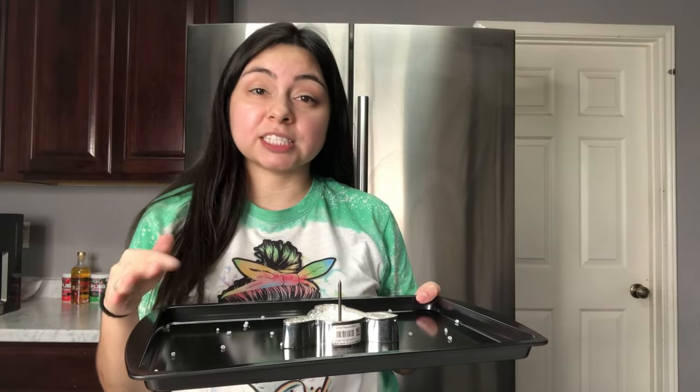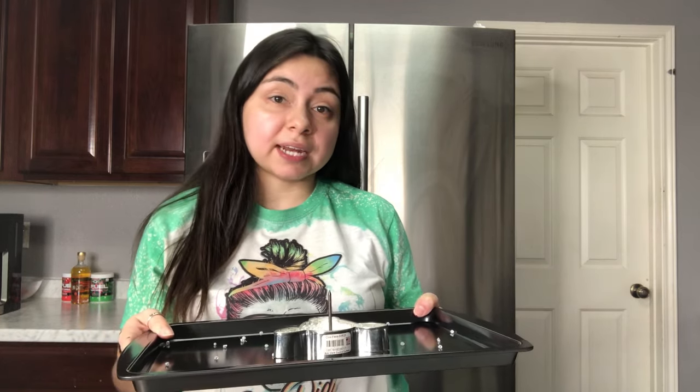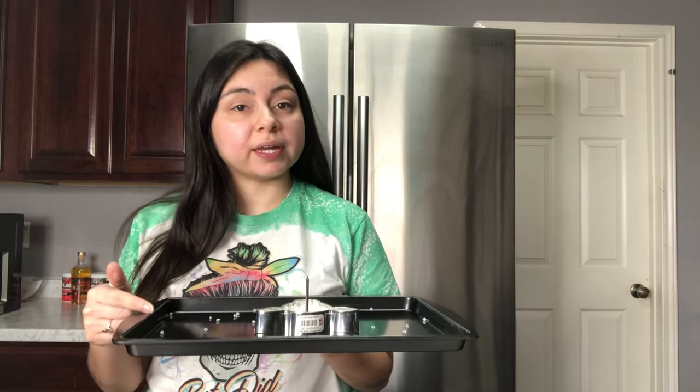Now your freshie is ready to be put into the oven. Every oven is different, so when you're just starting I highly recommend watching your freshie. My oven, I do 8 to 10 minutes at 350. But everyone's oven is going to be different, so make sure you really watch. Once you get the hang of it, you'll know what time and temperature to use. So I'm going to go ahead and put this in and I'll see you guys in 8 to 10 minutes.